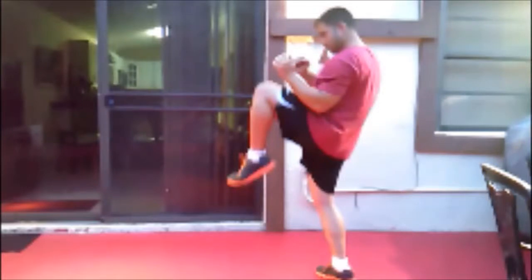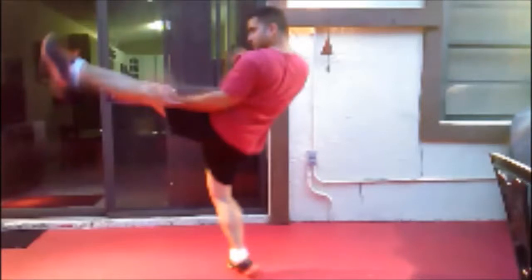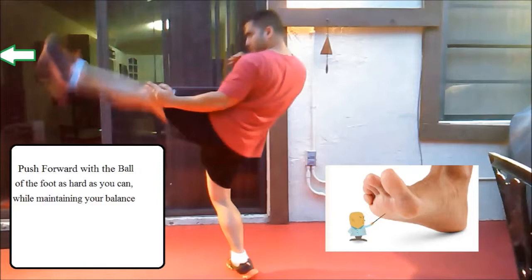If you want to do it higher you can, but that will be a face front kick. Then with the knee lift, you push forward as hard as you can, extending the leg and kicking with the ball of the foot. Make sure you don't kick with the toes because you can break them.